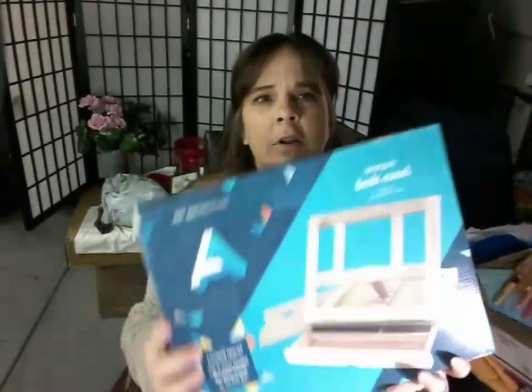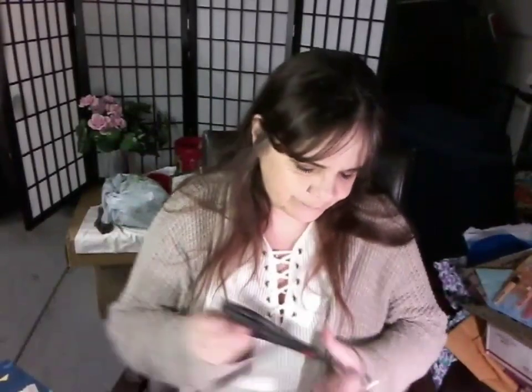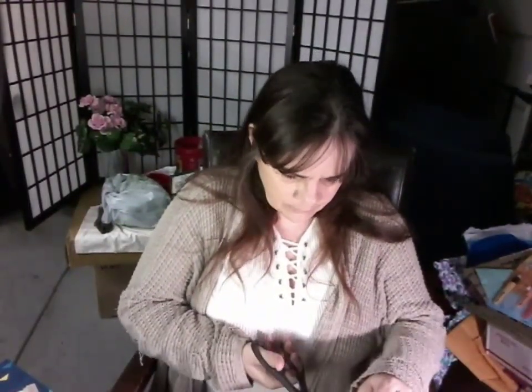So what I did was I bought an easel. This easel is supposed to come with a palette. I also bought a lazy Susan. What I'm thinking is I'm going to somehow — maybe with tape to start, until I know it works — attach the lazy Susan to the easel and see if this works.